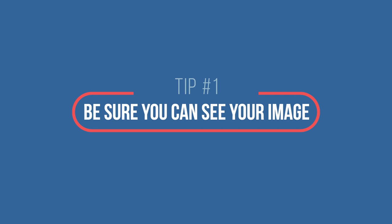Tip number one is to be sure you can see your image. For simplicity's sake, let's start with those people that are shooting on their iPhone. When I say see your own image, it's going to be obvious that you should likely shoot in selfie mode. If you are shooting in selfie mode, it's going to be really tempting to look at your reflection rather than at the lens of the camera. So be sure that you're looking directly in the lens rather than at the screen. Your audience is going to feel like you're not really paying attention to them.